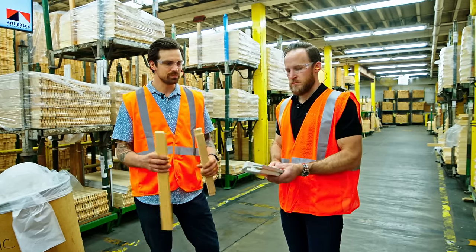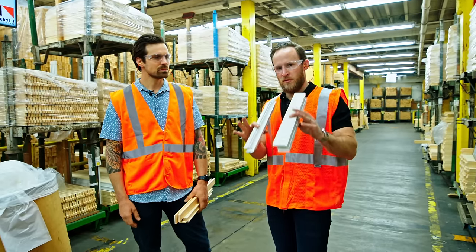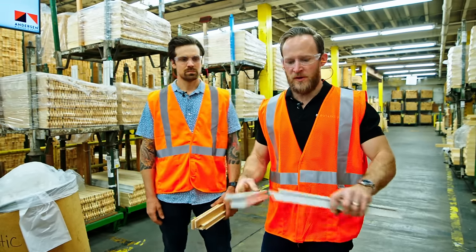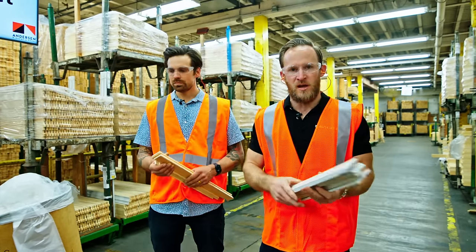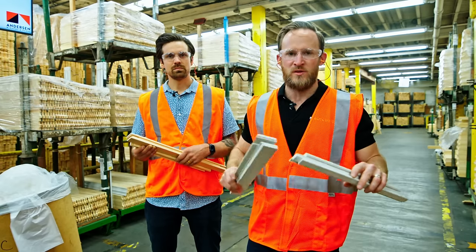So we've talked about how this goes from raw material to finished material. These parts in this order are going to a white sash for a double-hung window. We're going to continue the tour and start talking about the next steps after finishing as we look at putting these windows together as a unit.